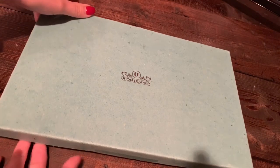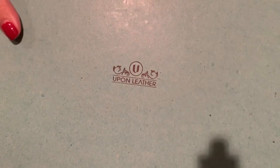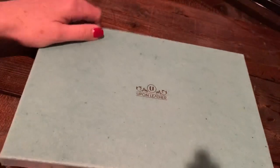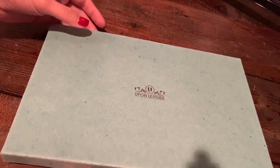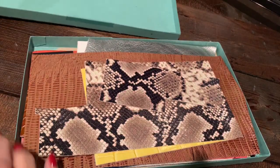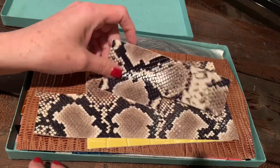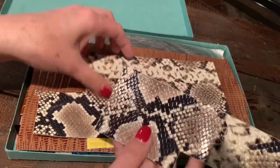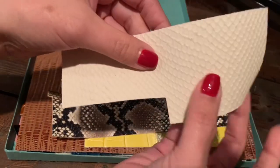Hi everyone, I wanted to take just a minute and share my unboxing of this leather that just came in. This is from Amazon — it is an Amazon Prime purchase — and these are leather scraps. If you are starting to cut genuine leather, this might be a good way to get started, so I thought I'd go through and show you what comes in this assortment.